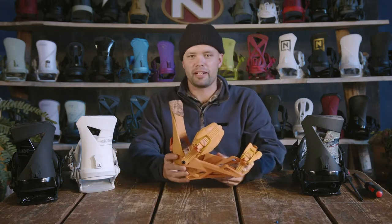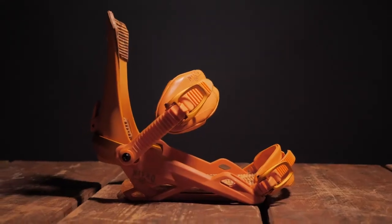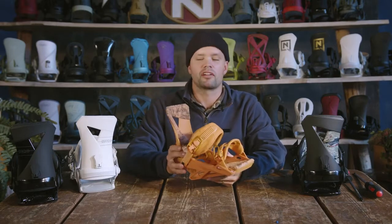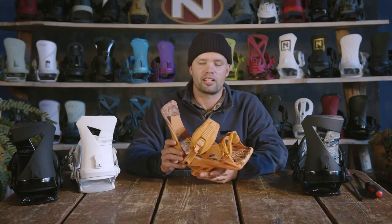Hello, Knute here from Nitro Snowboards 2022 Nitro Zero Snowboard Binding. The Zero Binding is our freestyle, skating-feeling, medium flexing, softer freestyle binding. It's a binding you're going to want if you like to tweak your grabs, you like to just hit the rails, and you like a softer binding.